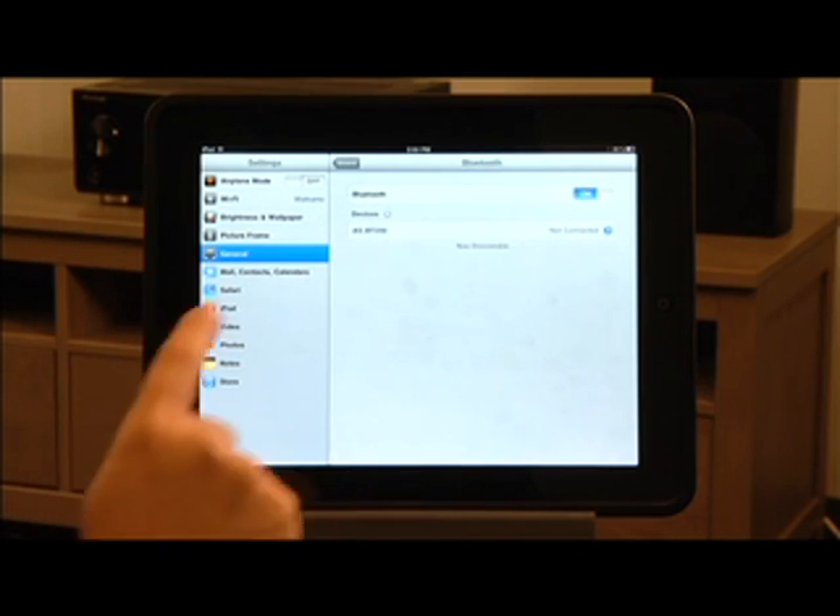In an era where so many enthusiasts are carrying an entire music collection in their pocket, Bluetooth audio streaming is the perfect way to get your music out of your hands and into your home without losing the ability to text, surf the web, or make phone calls.